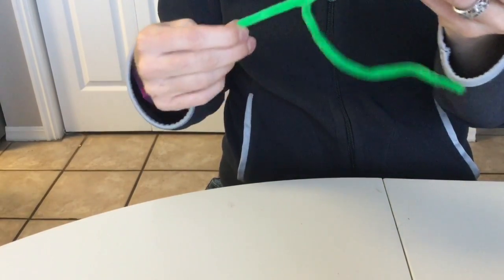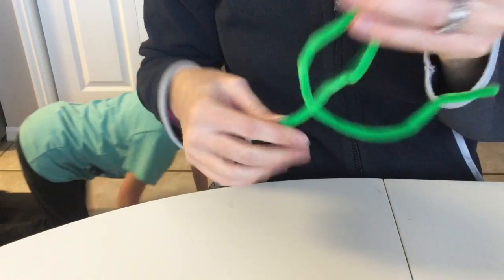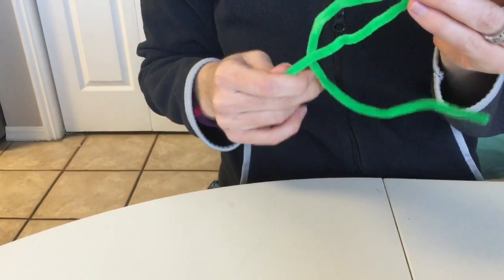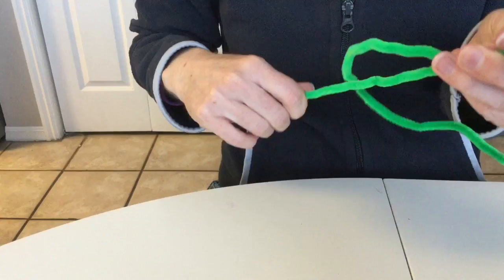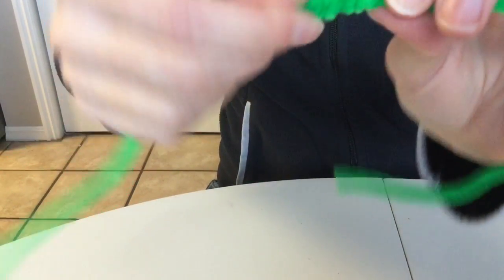So to make the geode you're going to need to start out with some pipe cleaner. We're going to do a green geode this time, so I have green pipe cleaner. If you have white pipe cleaner that's probably the best, but we don't have any white pipe cleaner, so we're just using the color of pipe cleaner that we want our geode to be. These are actually three pipe cleaners that I have